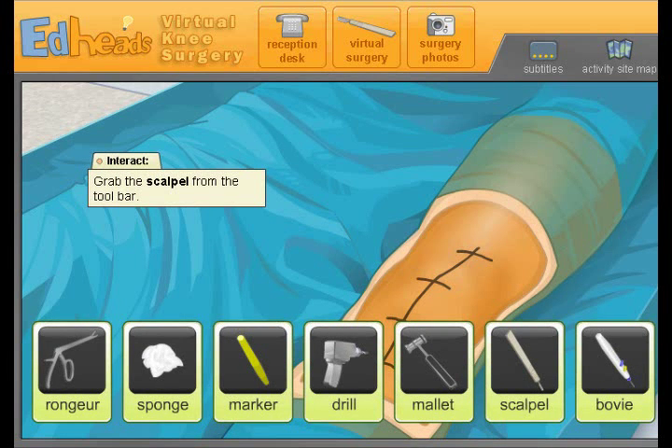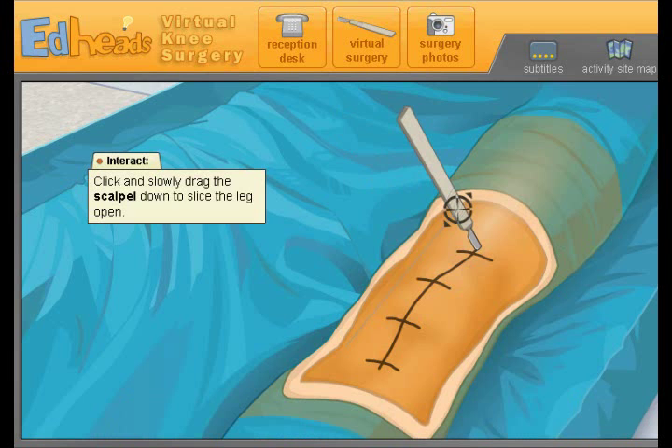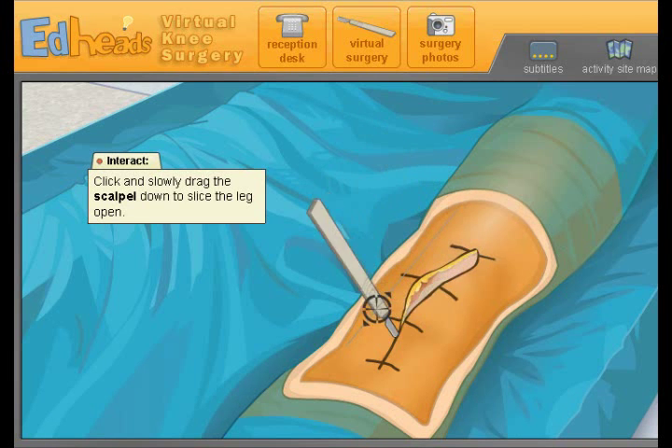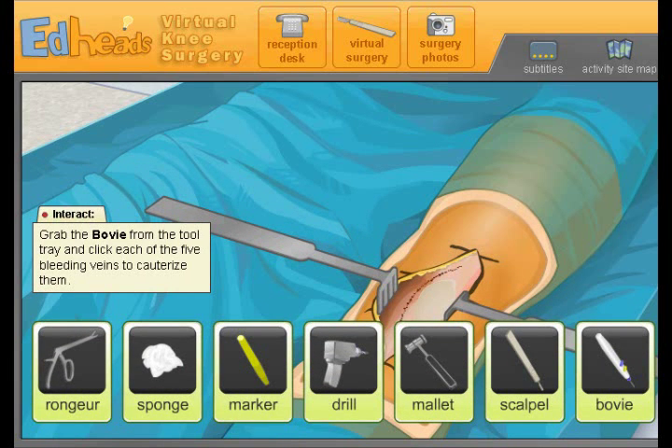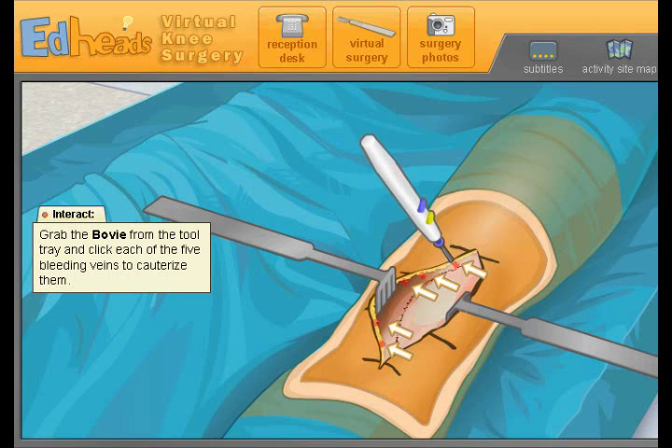Now for the incision — take the scalpel and cut the skin following your markings. Alright, now here comes the surgery part. Ready? Eww — let's use the bovie pencil to cauterize the veins. This will help decrease blood flow into the surgical field. What's that yellow stuff? Yeah, I think that's maybe fat. Now we're going to cauterize his stuff to prevent blood flow.